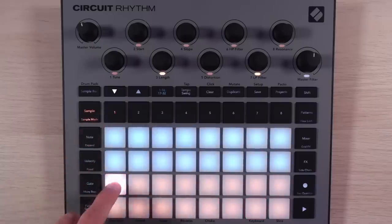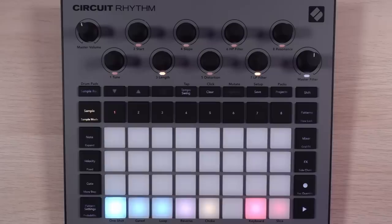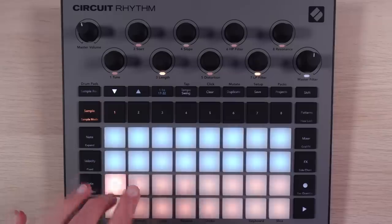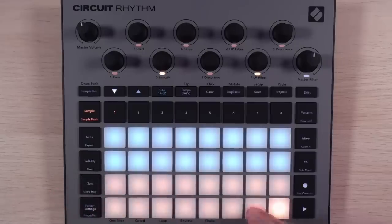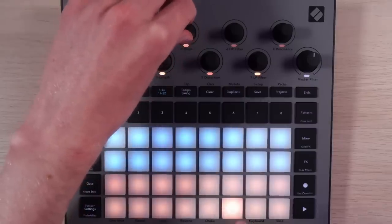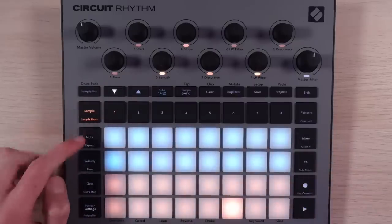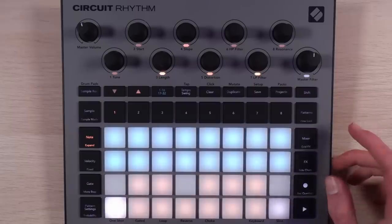We've got things like reverse. Let's try keyboard — you toggle it on and off. I was looking over what the samples are in the factory pack. Eventually I'm going to load my own stuff, but they've got some Decap samples in here — they're not playing around. I've always loved the circuit's distortion. I want to get something recorded in. I figured out how to get chromatic samples on the circuit.